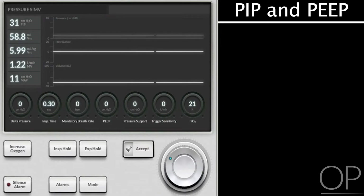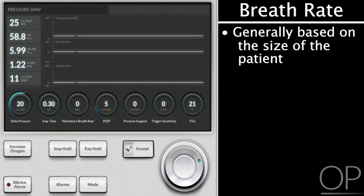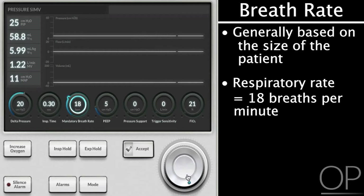On this ventilator, we typically start at 5 of PEEP, depending on the disease state of the patient. To set my pressure, it took about 25 centimeters to move the chest, so on this ventilator I'm setting a change in pressure — starting at 25 of PIP and 5 of PEEP. The rate is generally based on the size of your patient. This is a smaller patient, so I'm going to start with a higher rate, something like 18.